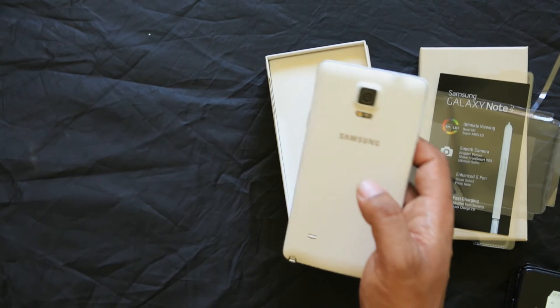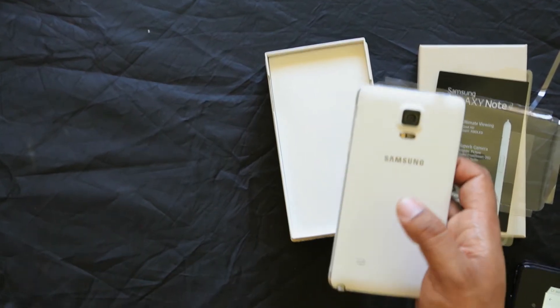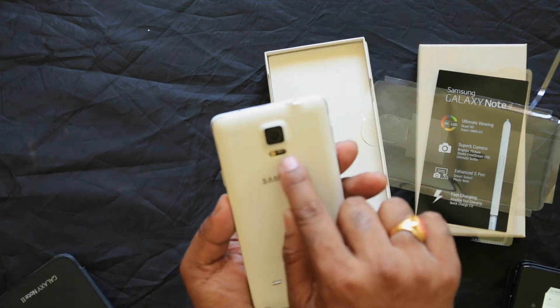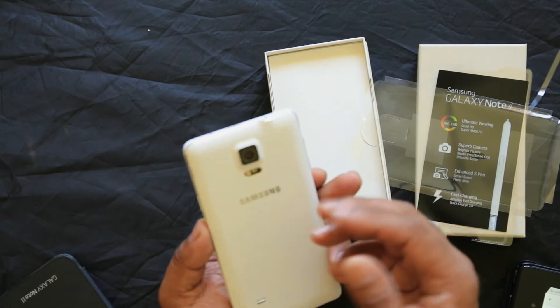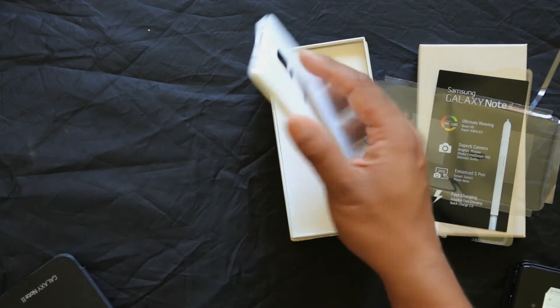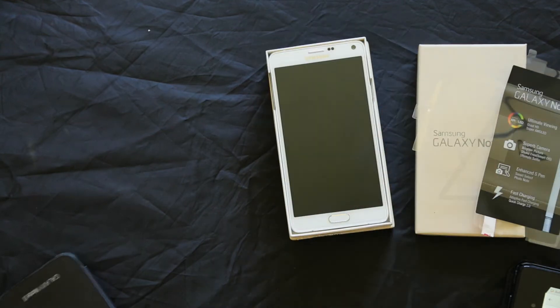The back cover has a stitching design. It is not leather — it is a textured plastic that can also be applied to the Galaxy Note 3. It has a heart rate sensor. Then you have a selfie camera and a rear camera.